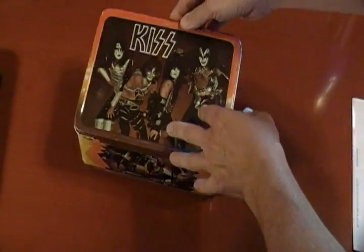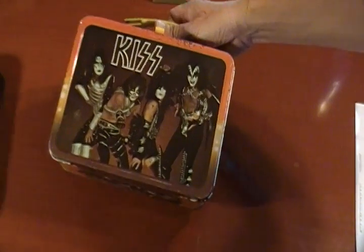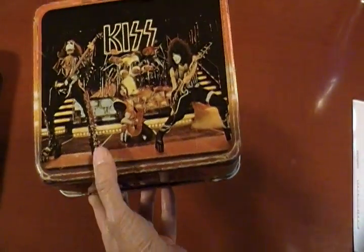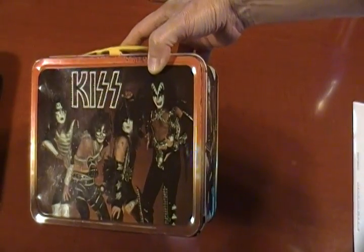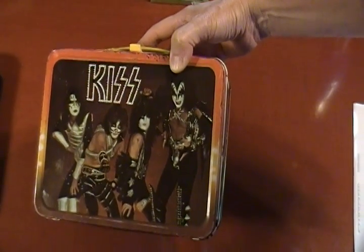I've got a bunch of different collectibles and I just thought I'd show you this up close — the KISS lunchbox from '77. Certainly, if you're a KISS fan, this is one of the items you really would like to have, and I'm really proud to own this. Thanks, I'll be showing you some more later. Take care, until next time.